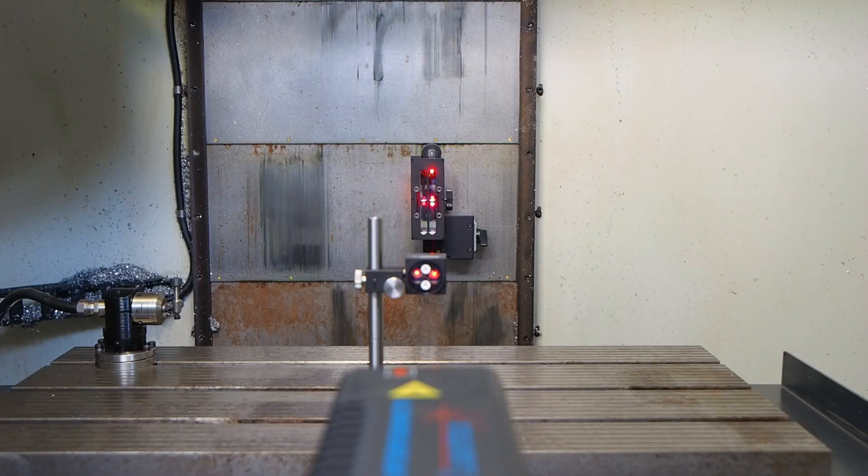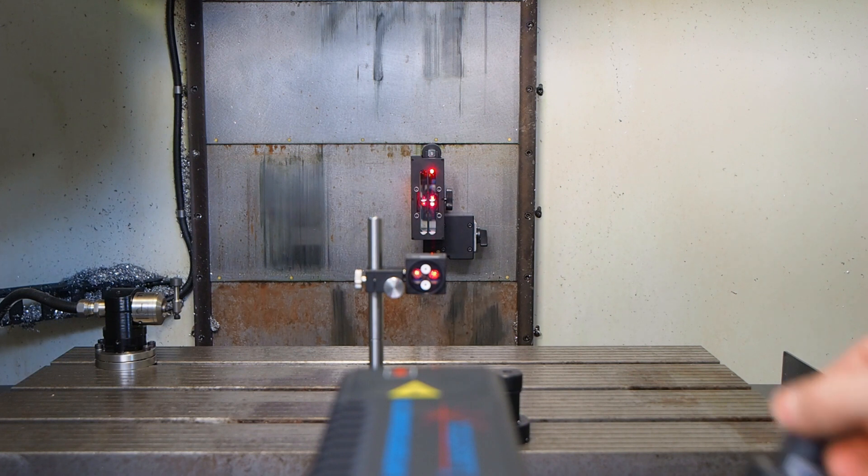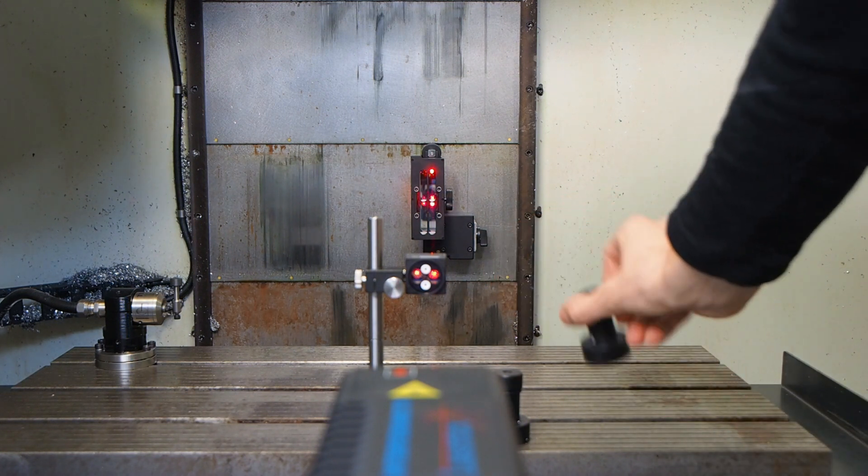Then install the environmental sensor and temperature sensor. The sensors should be installed in a way that provides you actual information about the axis you are measuring.